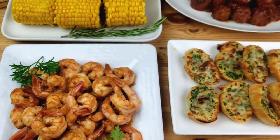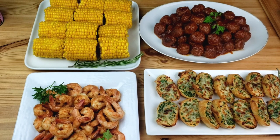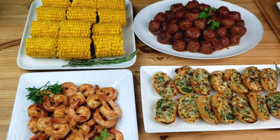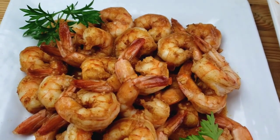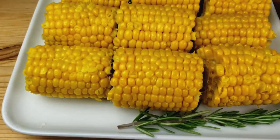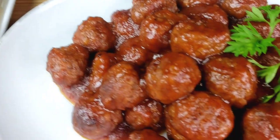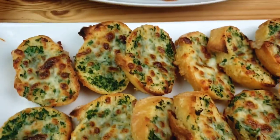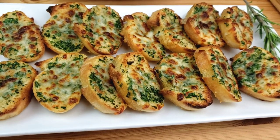Hello everybody, this is Bui from Mama Bui's Kitchen. I hope you are having a great day. On today's video, we are going to be making dishes under 10 minutes: plum sauce shrimp, boiled corn on the cob, apple butter meatballs, and garlic and herb crostini. Let's get started — Mama doesn't like to waste time!